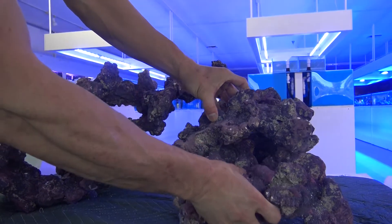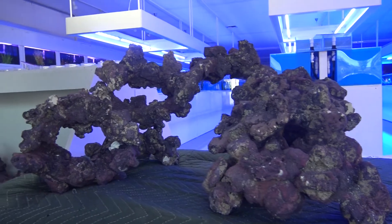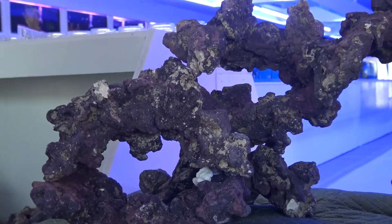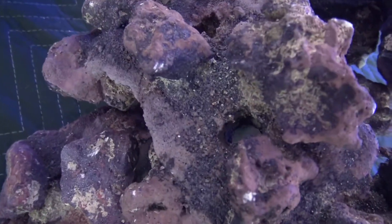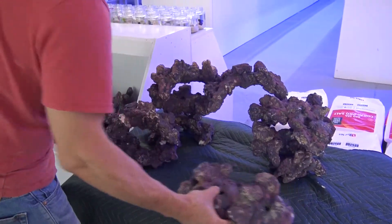You can see Jimmy's putting these rocks together, kind of trying to set them up so there are lots of holes and caves and different spots for fish to duck in and out of and hide when they need to. Some of these come with pre-drilled holes in them as well, which makes sticking frag plugs in there nice and easy — you can kind of hide the plug, it looks nice and clean, and they're not going to fall off.